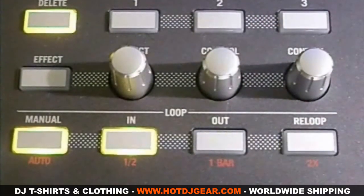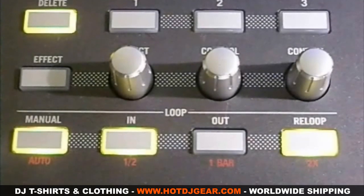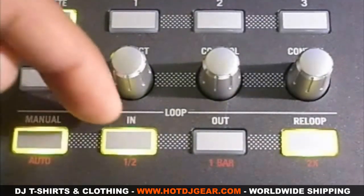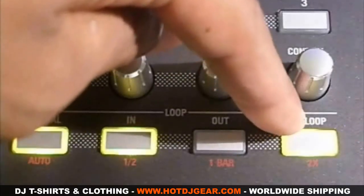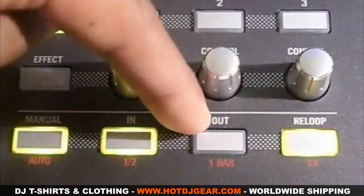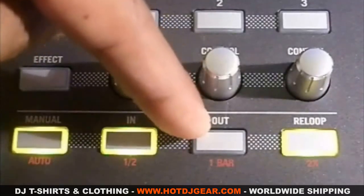The second way to use your looping section is in auto loop mode. To get there, you need to press the manual button. When the light is flashing, you are in auto loop mode. In auto loop mode, the in button is to half the size of your loop, the re-loop button is to double the size of your loop, and the out button is to pick the point at which you want to loop, or to exit your loop.